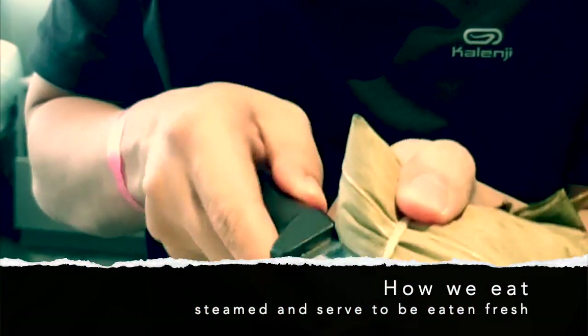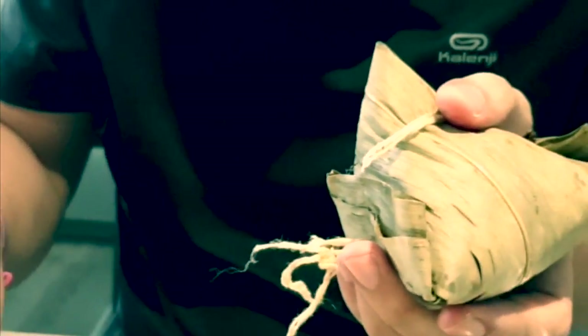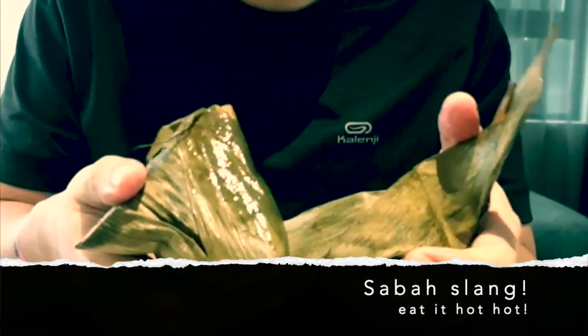Usually they steam it first, then serve it after cooking. You eat it hot. So that's how it looks — juicy, soft on the inside. It's basically glutinous rice, similar to what you get in lomaikai at dim sum.